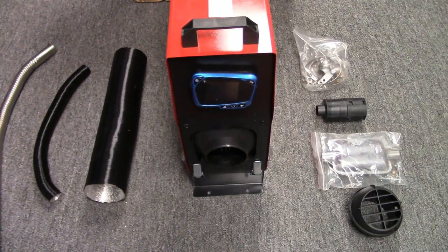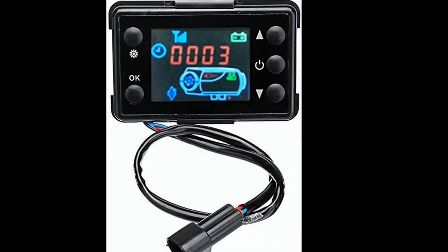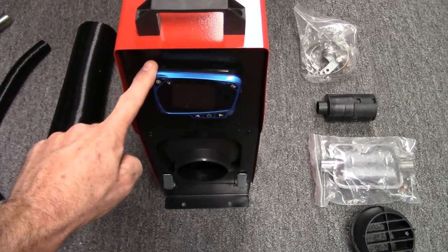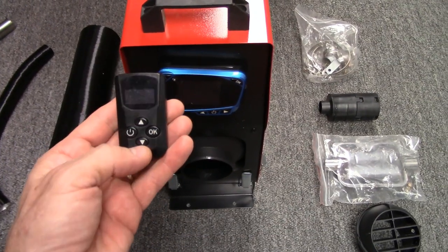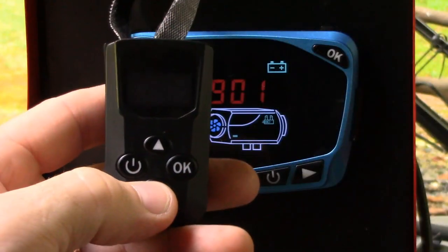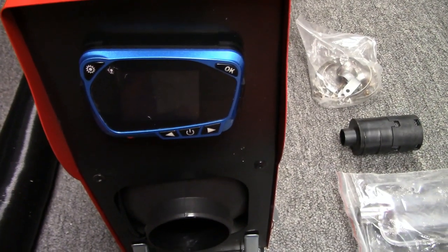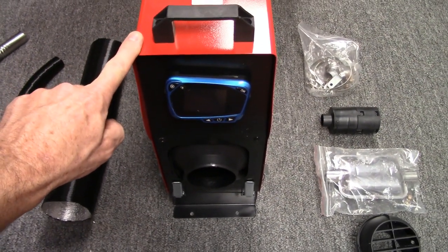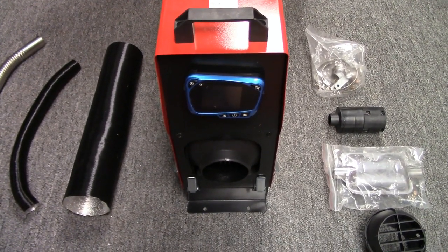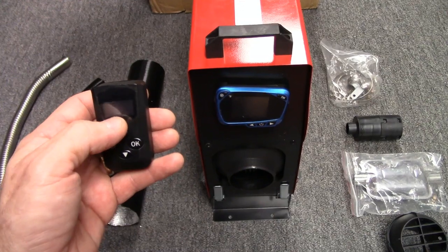One of the reasons I went with this particular all-in-one unit is because of the controller. You can get this unit with different types of controllers. This particular one with the blue face is probably the latest version, and what I like about it is the remote controller that comes with it. This remote has a screen that's going to give me a lot of useful information without having to come out and read the controller on the unit itself. I plan on sitting this unit outside quite often, so it's nice to get all that information from the remote.